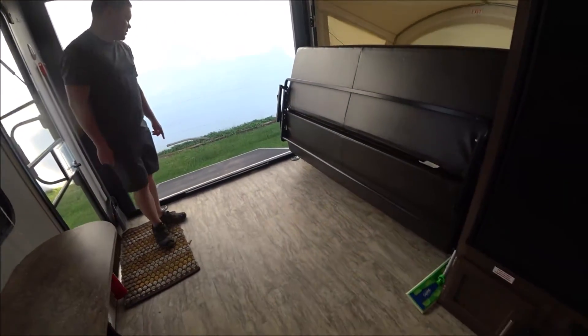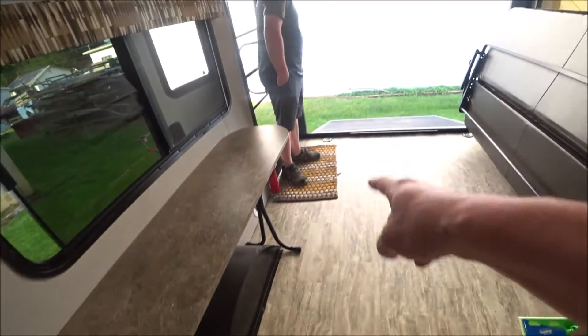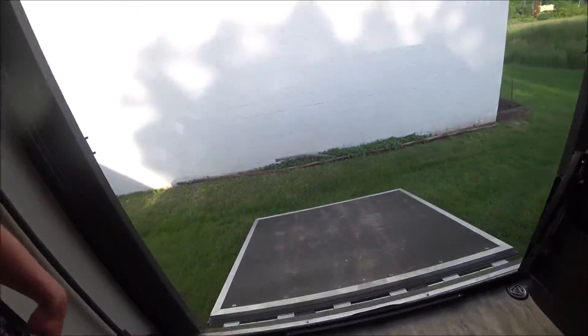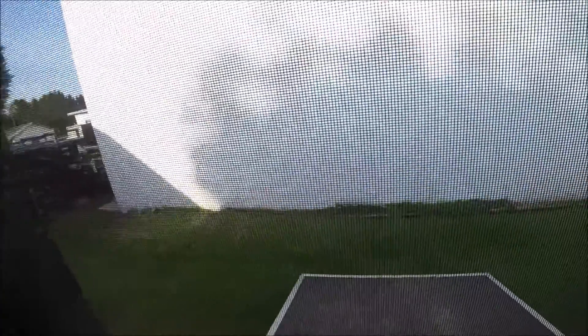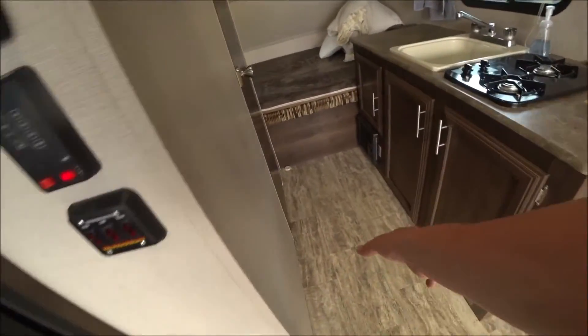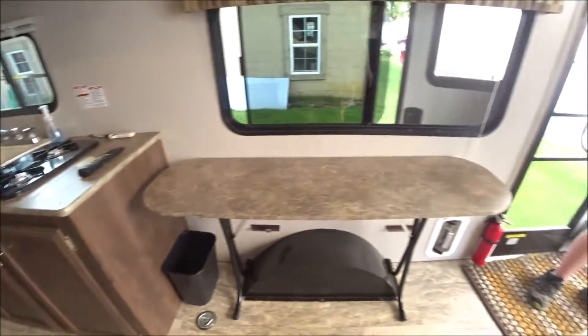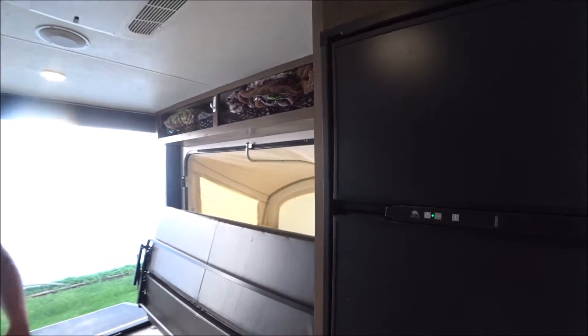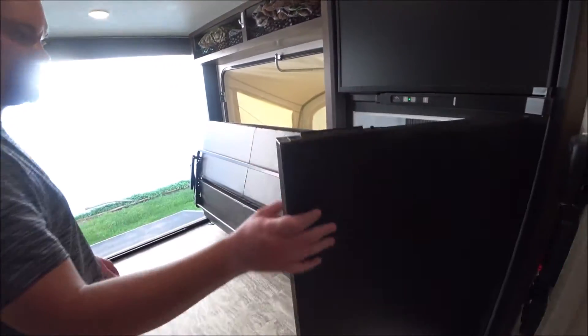There are four tie-down D-rings, and the garage section is about eight feet long. With that space, you could actually fit a larger dresser in there too. This particular unit has the larger refrigerator option, along with big tires and all the available options.